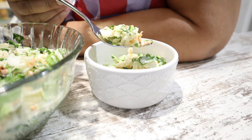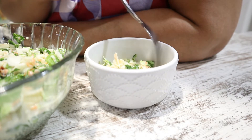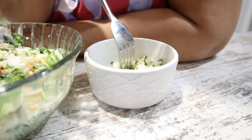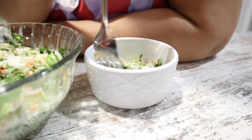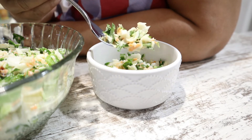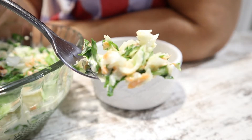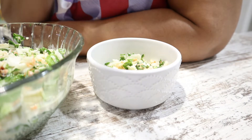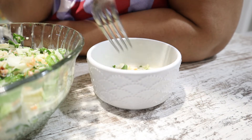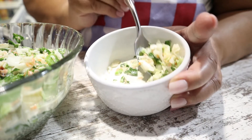All right, let's look at it. Let's say our prayer. Dear Lord, thank you for this food. Amen. Mmm! It's crunchy. Mmm, this is so good — it is so good!